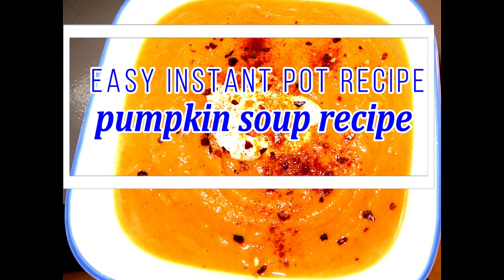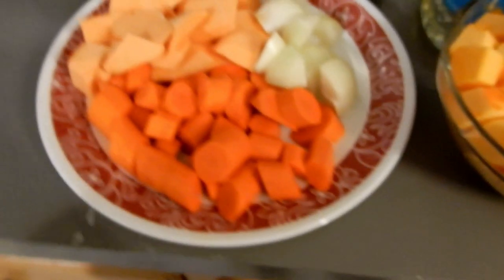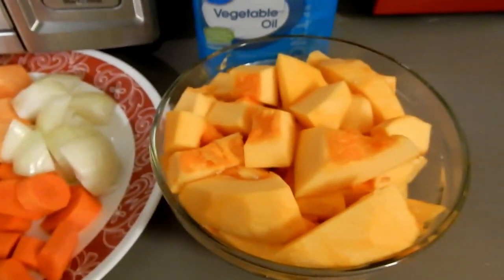Hello you guys, so today's recipe is pumpkin soup. Thank you for tuning in to Life in General Vlogs. Here are some of my ingredients.